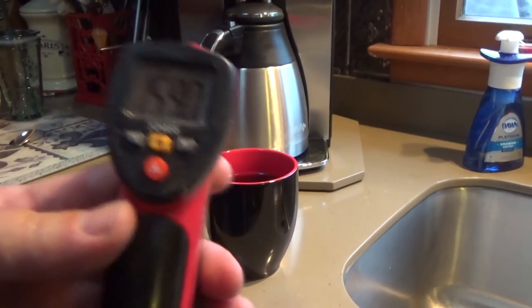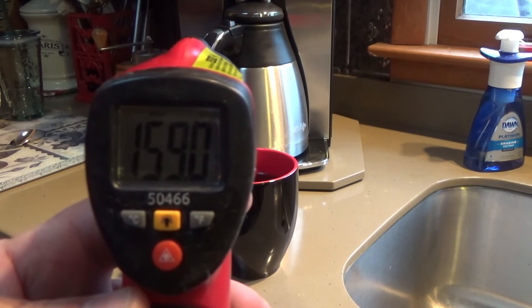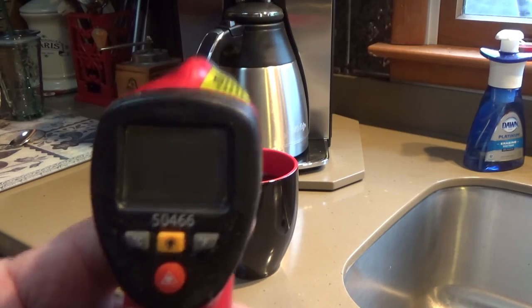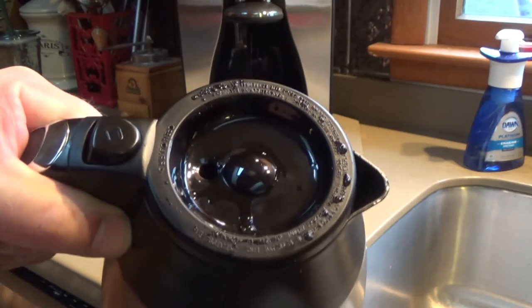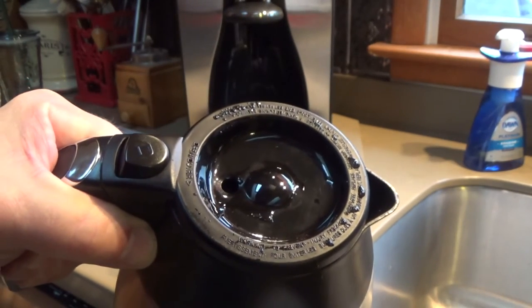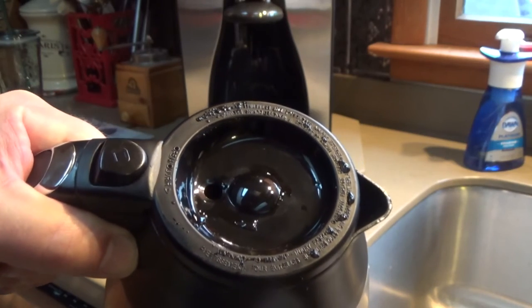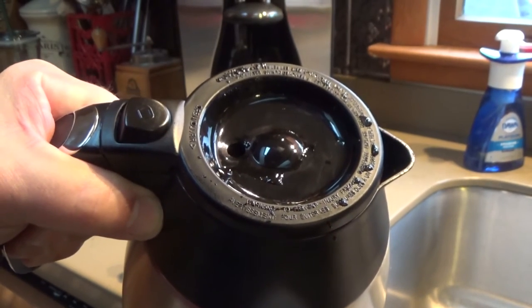The thermometer is reading 159, and every once in a while it hits 160 — so we have about a 160-degree temperature. Now that I gave it a second, all the coffee except for one drop went in, but that's never been an issue. I was just messing with it early because of the video.